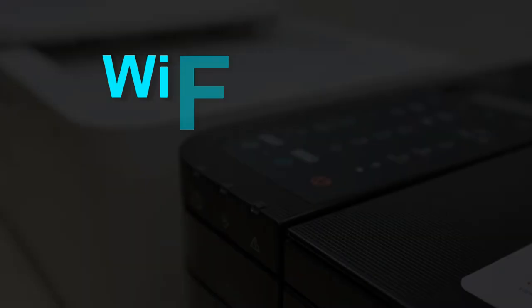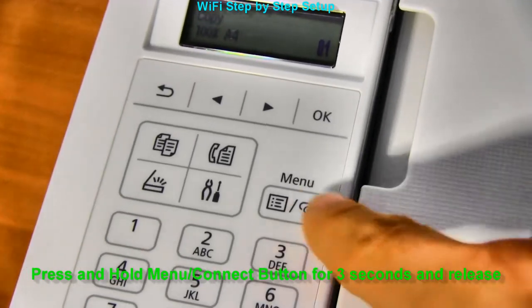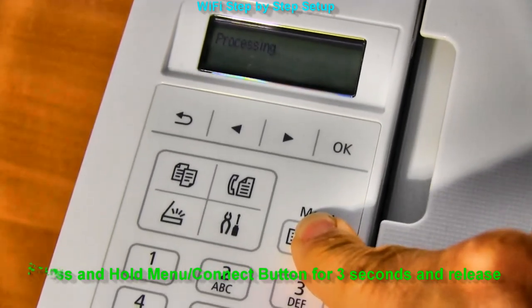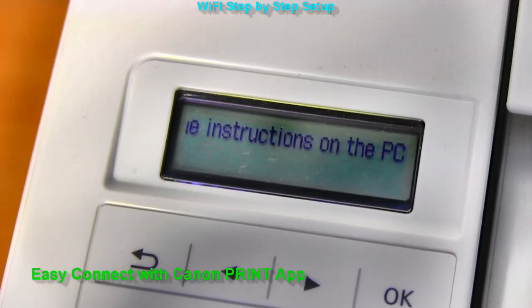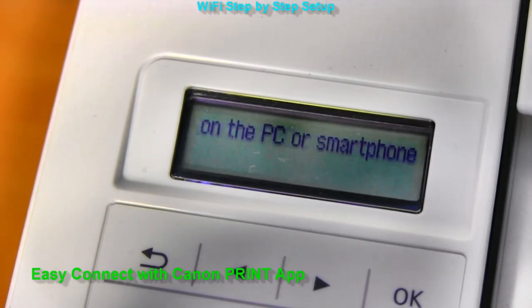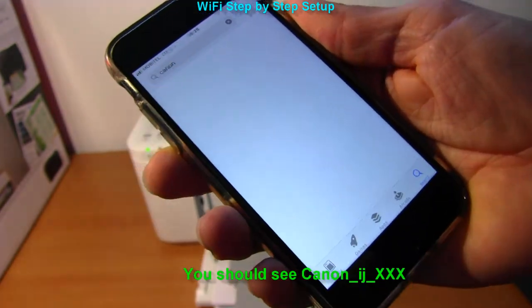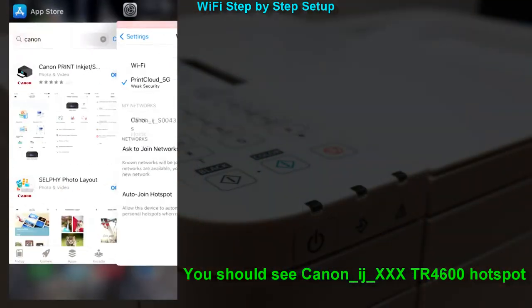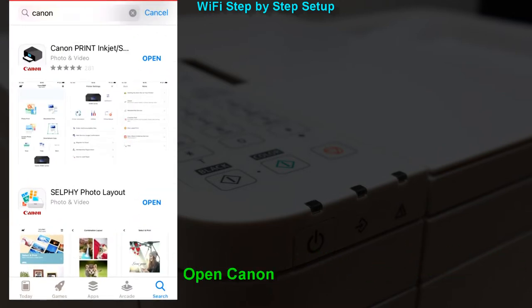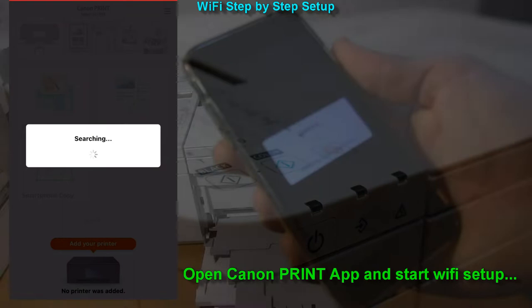In the next part I will set up PIXMA to my WiFi network. Press and hold the menu button for 3 seconds and release. This message is now scrolling on the screen and is common for the first time setup. My setup uses Canon Print Inkjet Selfie app to connect PIXMA to the WiFi network. You should also see your printer as a hotspot in the WiFi networks. Follow the next steps. Open the Canon Print app and connect PIXMA to the local WiFi network.